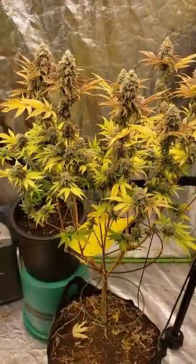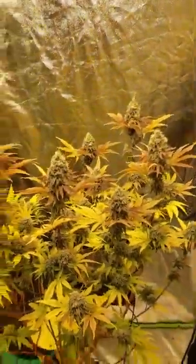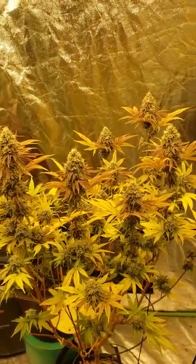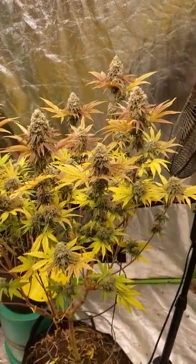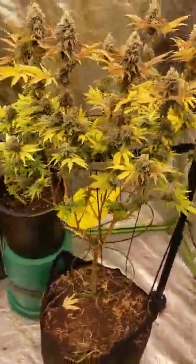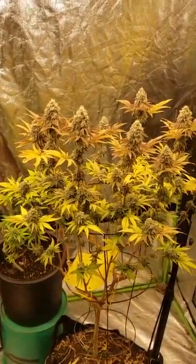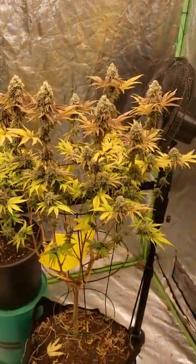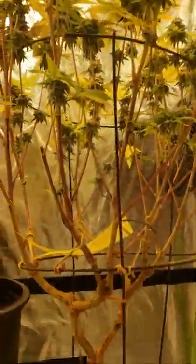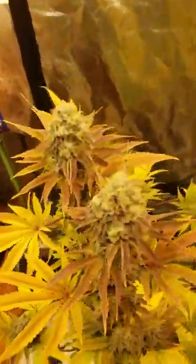Girl Scout Cookies, little mainline project. I'm not sure that I yielded any more by going that route. However it does look like it's gonna be some easy trimming, and that's definitely the benefit to training — higher nuggets, better bag quality.